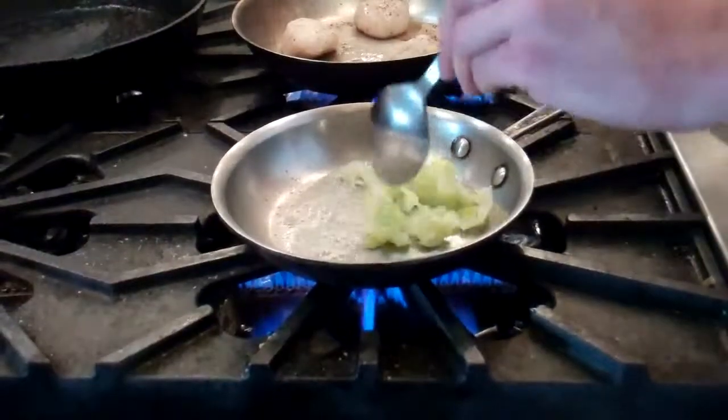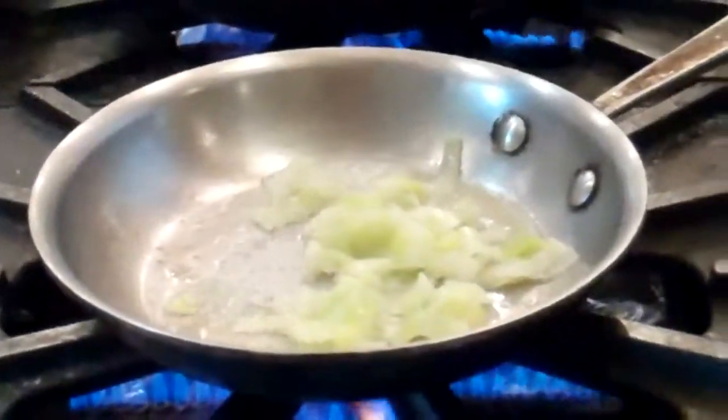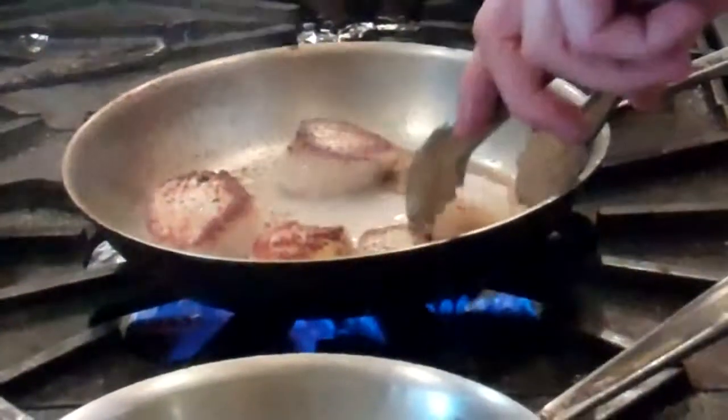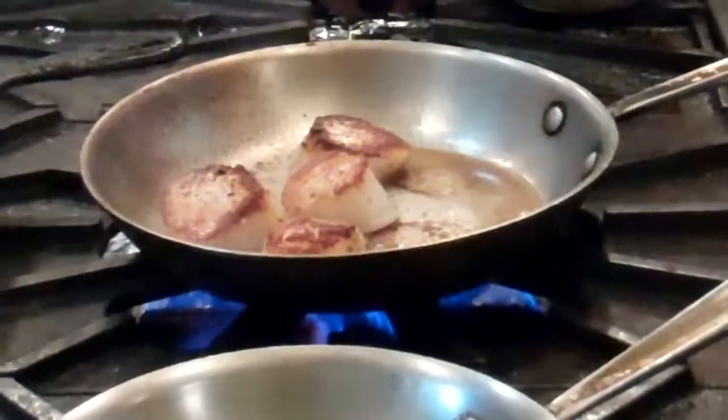Bring your leeks back up to temperature with a little bit of butter. Meanwhile, as your scallops are seared and have a nice color, you want to flip them over. Then baste them with a little bit of butter.